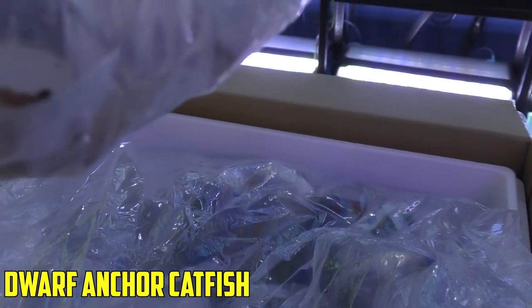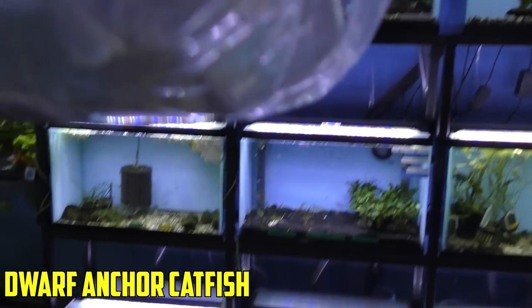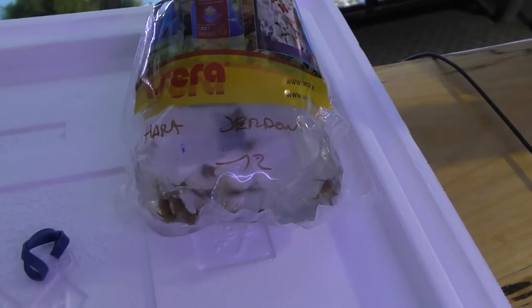The dwarf anchor catfish. These guys are the coolest thing you'll never see again — and I say that because once you put them in your tank, they hide all the time. But they're a dwarf anchor catfish, pretty fun when you get to see them. You buy them and hope you get to see them someday.